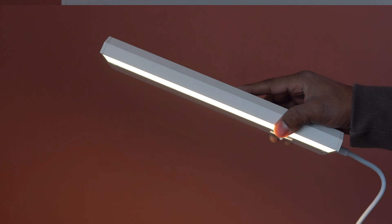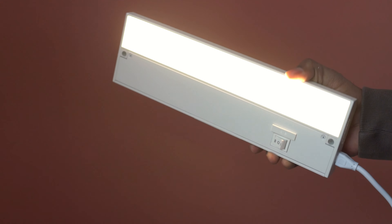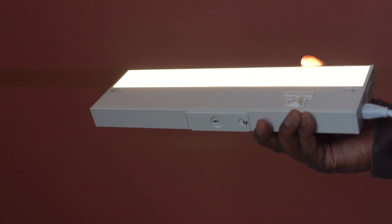Overall, loaded with features, this undercounter light fixture is nicely designed. It feels solid, supports linking up to 20 lights, and this pack is highly recommended.